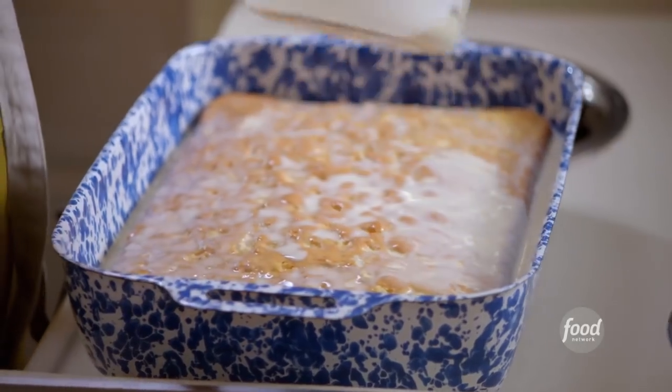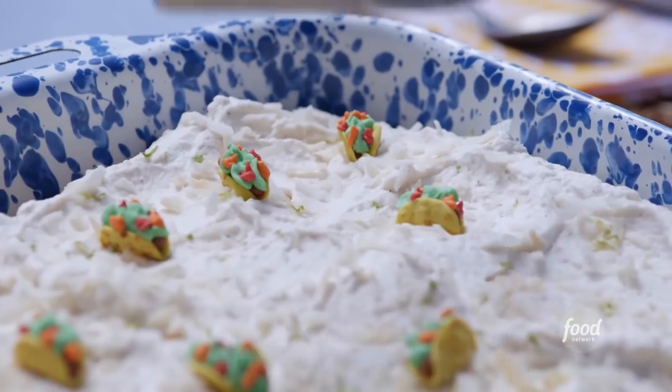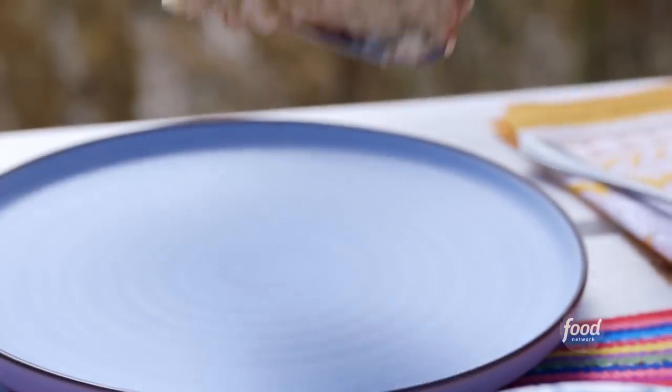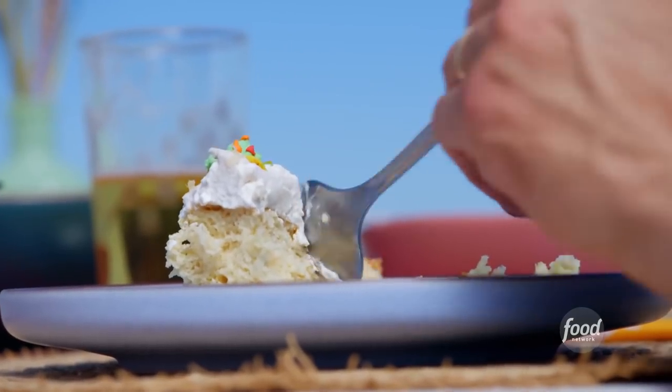I'm making my toasted coconut and lime tres leches cake, which is sweet and milky and has kind of a pudding-like texture. Tres leches cake is one of my favorite Mexican desserts. The first time I made it, I could not stop eating it.